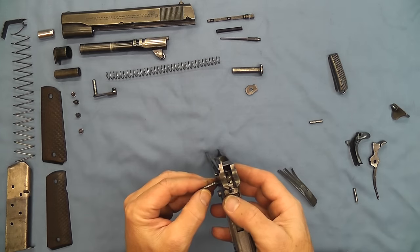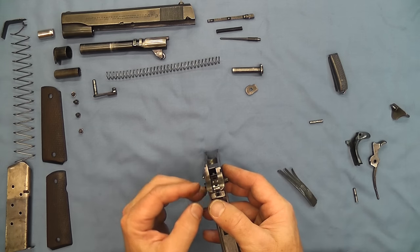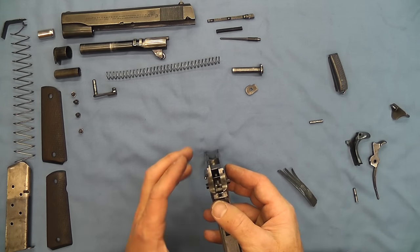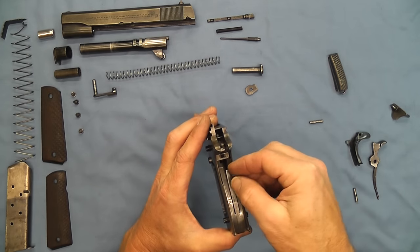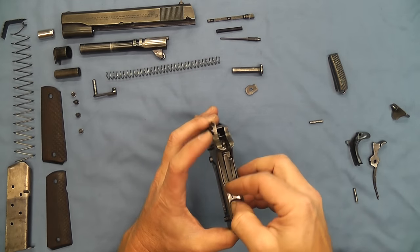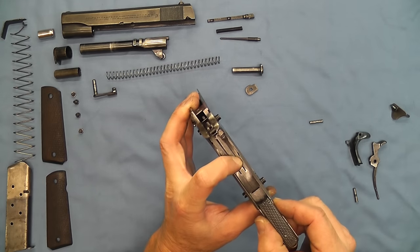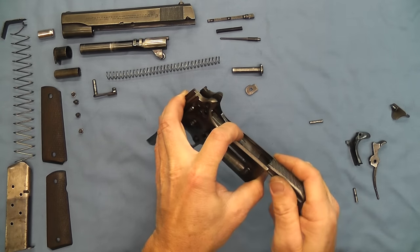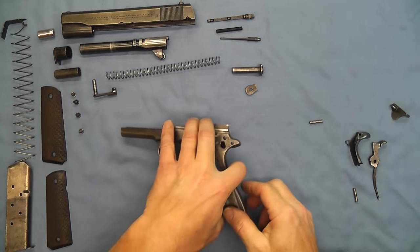Now we can use the trigger to lift this whole assembly up so we don't have to use a toothpick or anything to pick that up. It works pretty good right like that, and we'll take our spring and put it in. Now we'll use our mainspring housing to retain that spring.